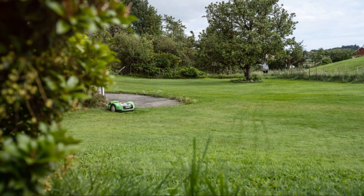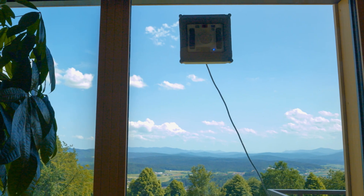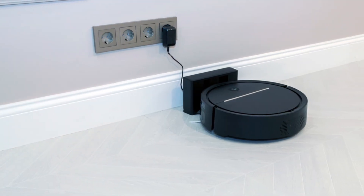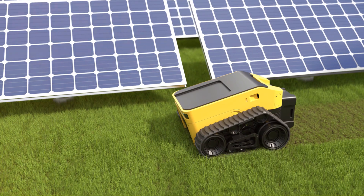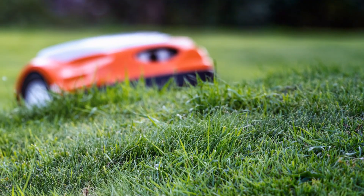Remember, regular maintenance is key. Clean the blades and check the battery periodically to ensure optimal performance. And that's it — setting up a robot mower is easier than you think. Enjoy your perfectly mowed lawn with minimal effort. Thanks for watching and happy mowing!